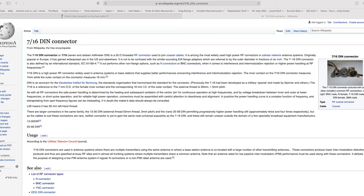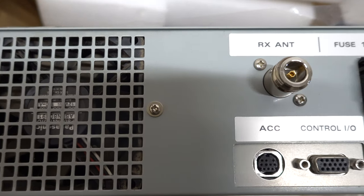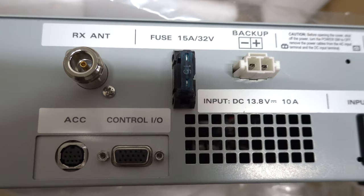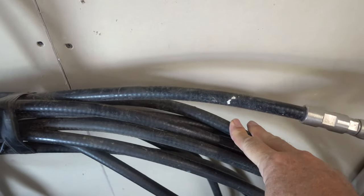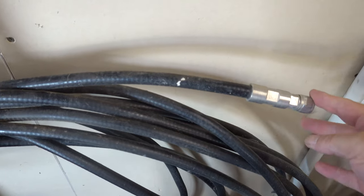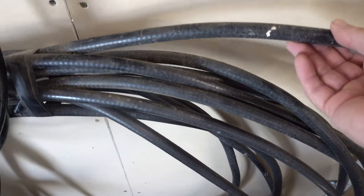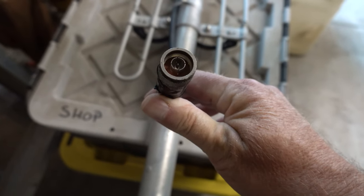The final connector we're going to talk about today is the DIN connector, and chances are you'll probably never use one of these. These are the professional connectors — made for TV, radio, big thick coax. Ham radio repeaters use them a lot. The line they use is generally called hard line. While you can get antennas and adapt them back to a PL-259, I'm not going to spend a lot of time on these — that's them.